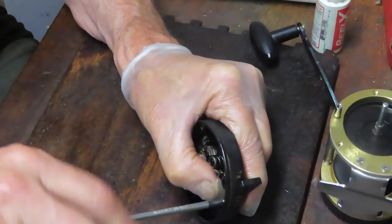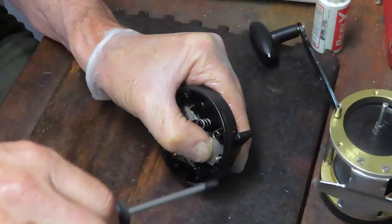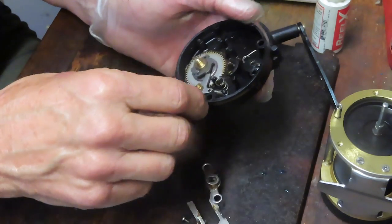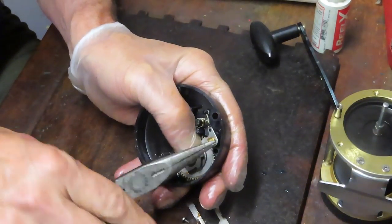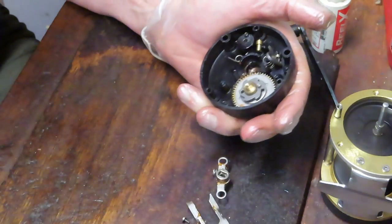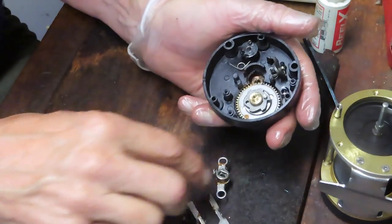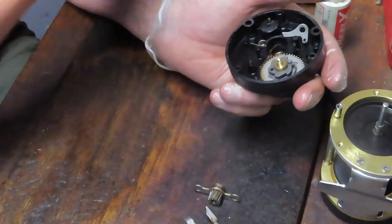I'm going to take the jack off next with a small screw. If you have an Okuma Classic, you might as well use this video as the service reference point — it's the same reel inside. Pull the jack, pull the pinion gear. There's a stud holding the anti-reverse dog; use needle nose pliers and you can work that off and get it out of the way. You don't need to take the spring off to do the rest of the service. A yoke spring remains on here — this is the other yoke spring. You can pull those off if you like, but be careful: they will shoot.